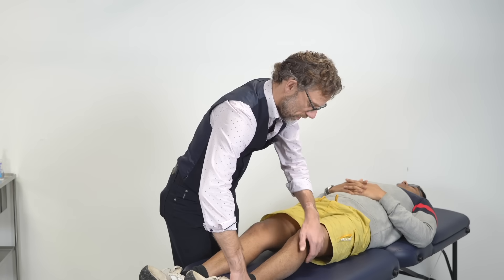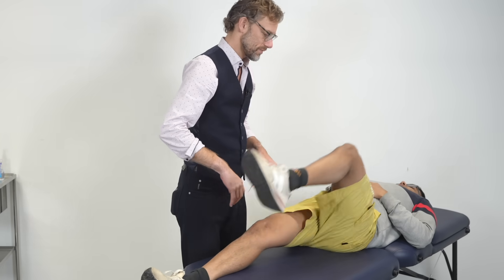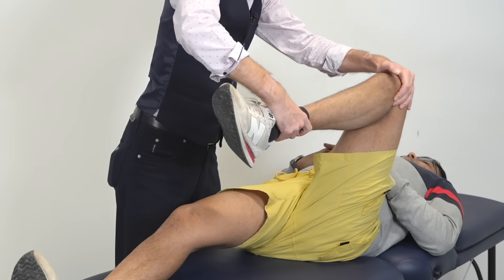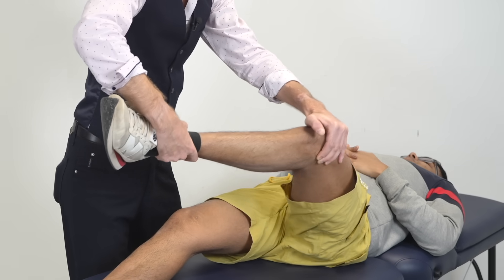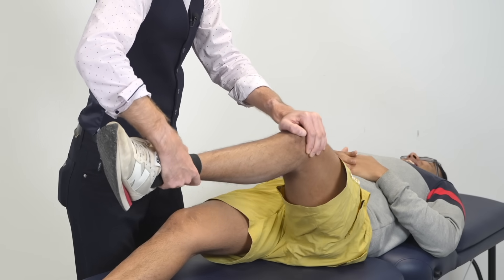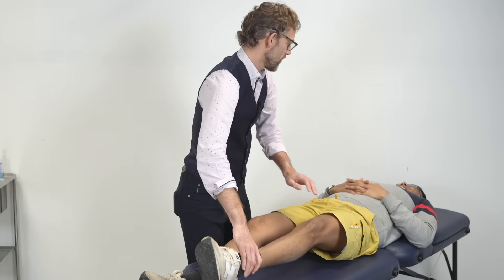So, let's check the affected side again. Take this knee all the way up for me. So, I'm now rotating the tibia out, putting some outward pressure. Oh, there was a good click there. Okay.